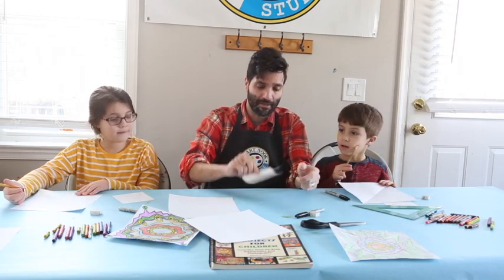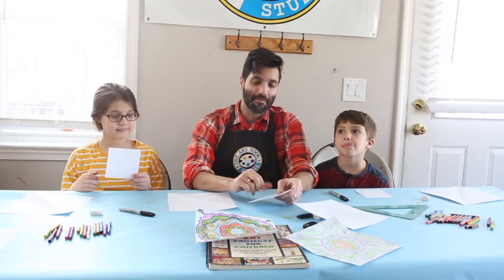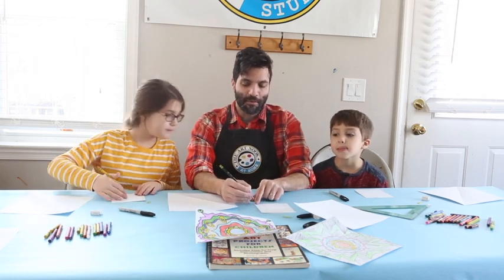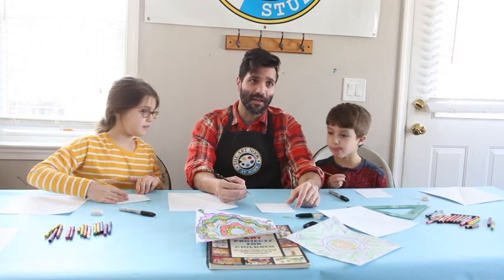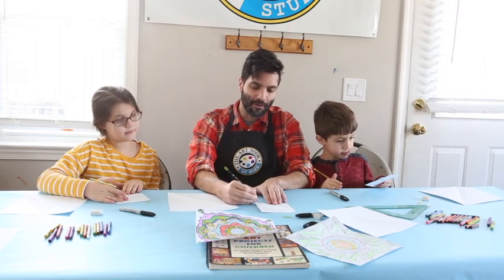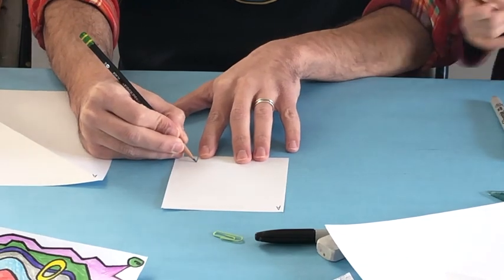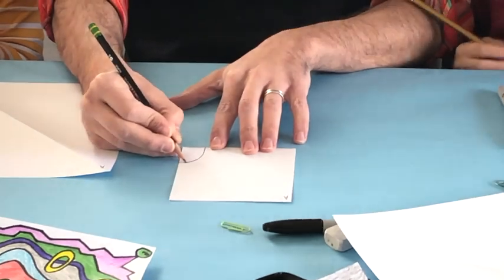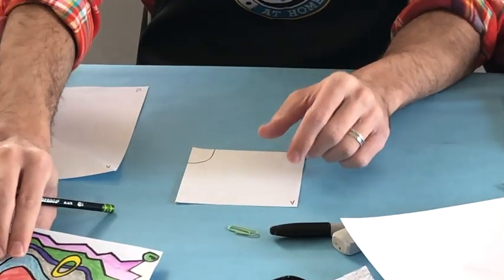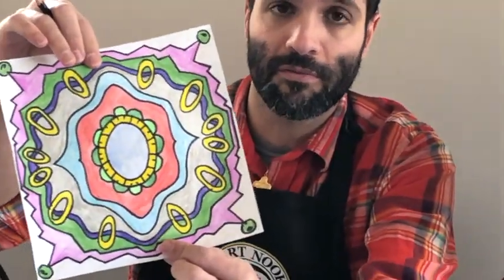When you create your template, you're only creating one fourth of the design. You're going to start in the bottom right corner and do some simple shapes and line designs starting from there. For example, you might want to draw one fourth of an oval — but you can create your own design, you don't have to do what I'm doing.